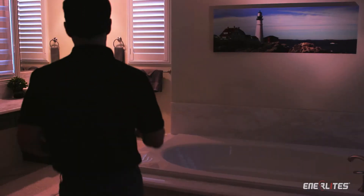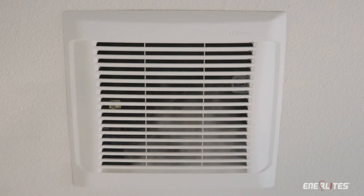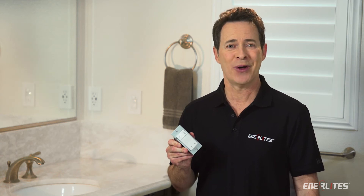Enerlites Dual Technology is the first two-in-one device that automatically turns lights and fans on and off. Detecting even the slightest moisture increase, the humidity sensor will automatically turn on the ventilation fan, saving you the time of installing a separate switch. It also prevents the growth of mold.